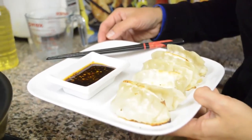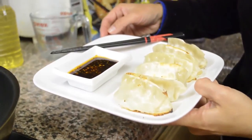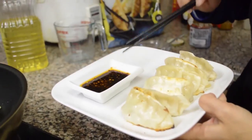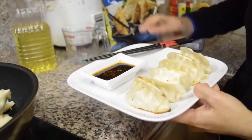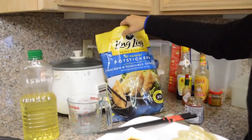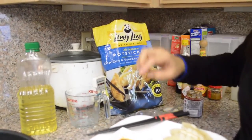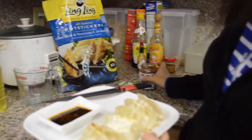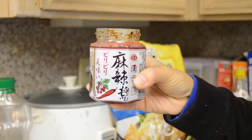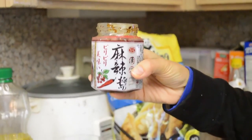I add the sauce that's provided in this bag — you just need to defrost it. And then I added some of my favorite spice from a Chinese grocery store, the 99 Ranch Market. Enjoy!